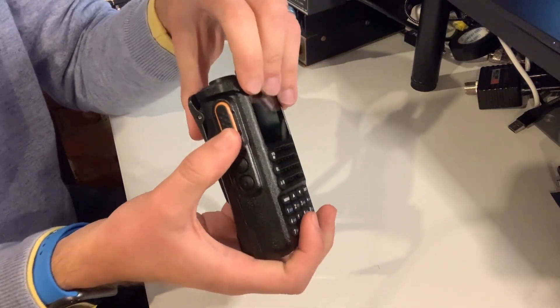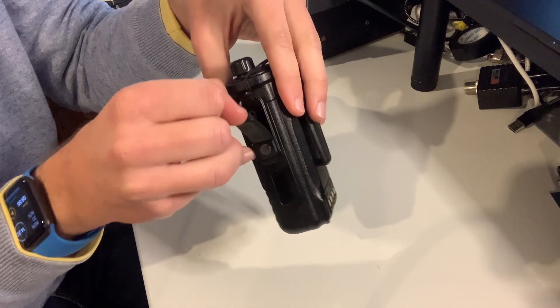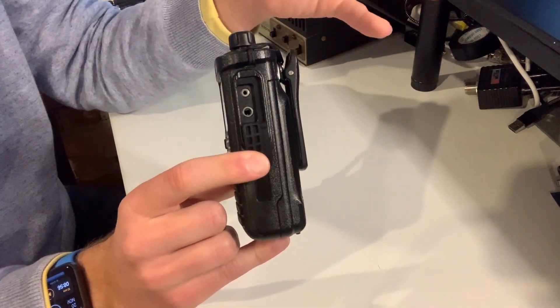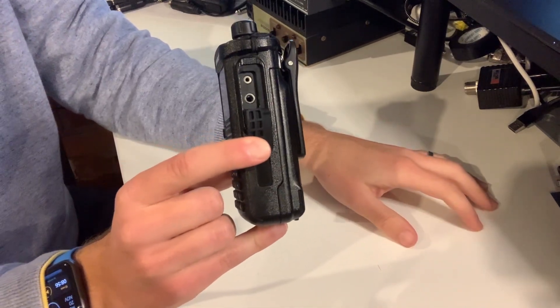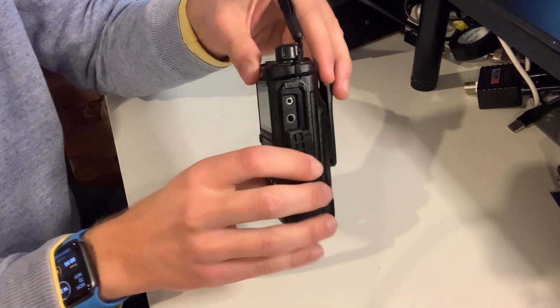On the left-hand side we find a nice clicky PTT button. I'm quite fussy when it comes to PTT buttons — there's a bit of mush but actually it clicks nicely. Then there are two more programmable buttons. Flipping the radio over to the other side, we find under a nice rubber flap a standard Kenwood-style two-pin speaker mic connector. Not only is that the speaker mic connector, but if you want to program the radio using a programming cable it plugs in there — and it's the same programming cable as the Baofengs and Wuxuns of the world.